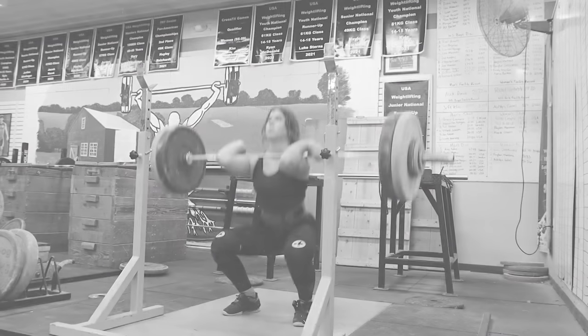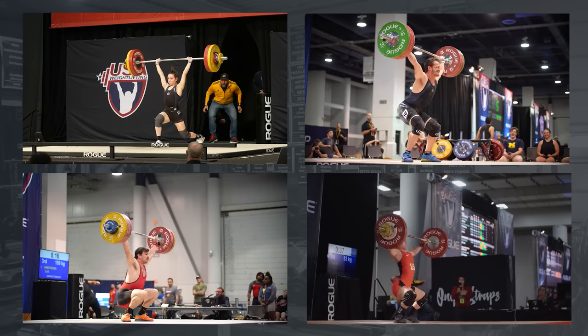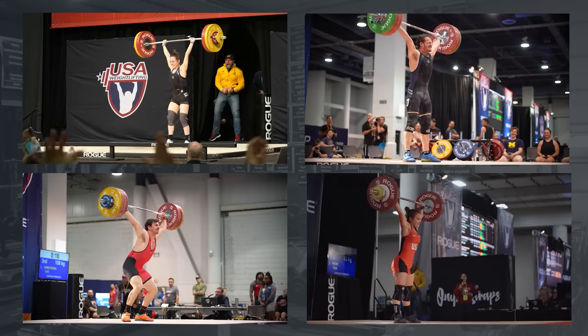Do you have any lifts that you're stuck at? You've plateaued. You have no idea what you need to do. We've been experimenting with a specific rep scheme here at Garage Strength with all of our elite athletes to help them bust through their plateaus. We're gonna dive deep into this rep scheme and why it works, and we're gonna start right now.